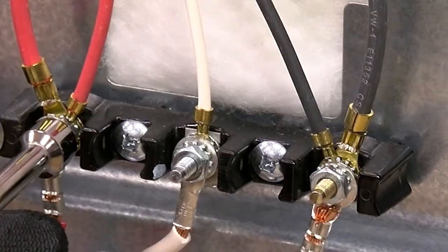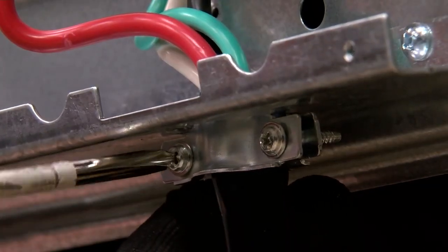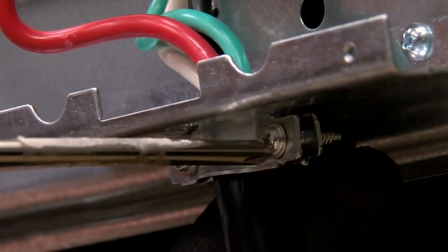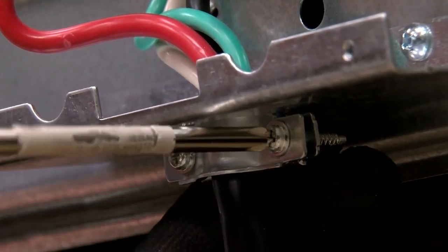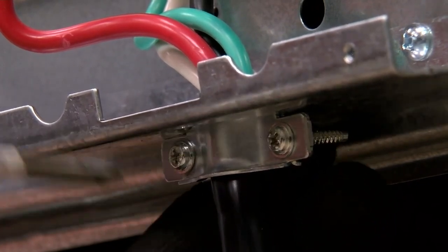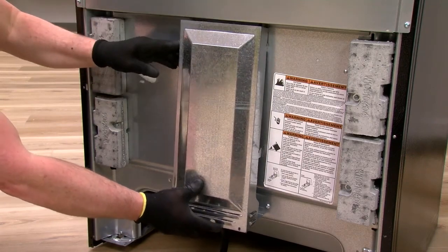Securely tighten the hex nuts. With the power cord in place, tighten the strain relief screws to secure the cord. Reattach the terminal box cover and secure with the screws.